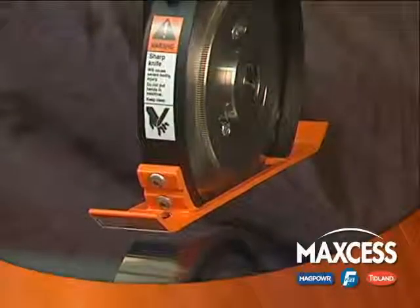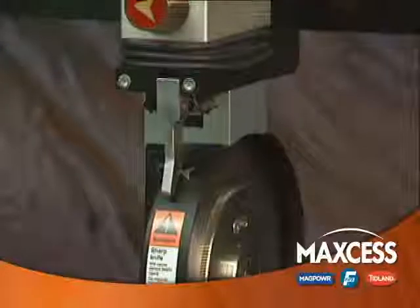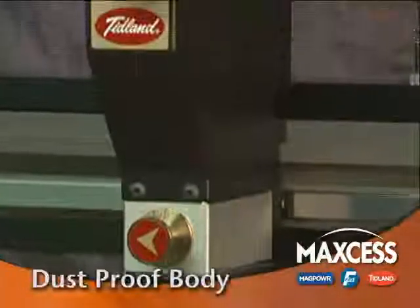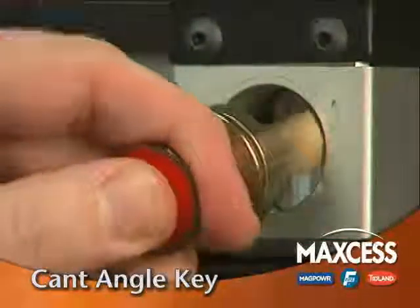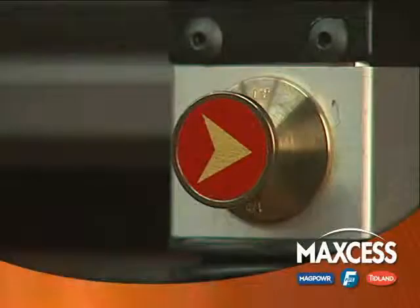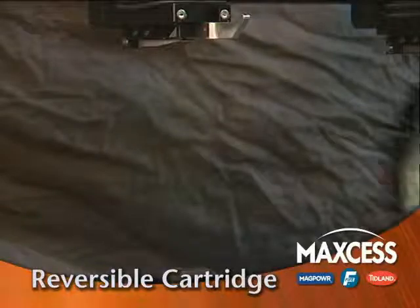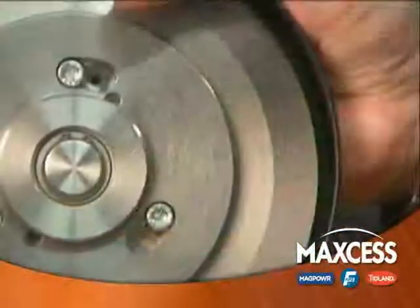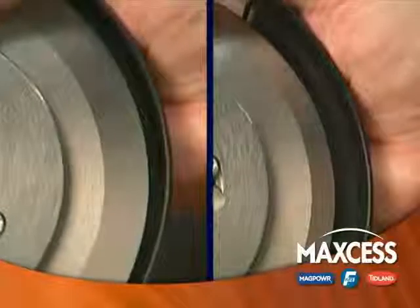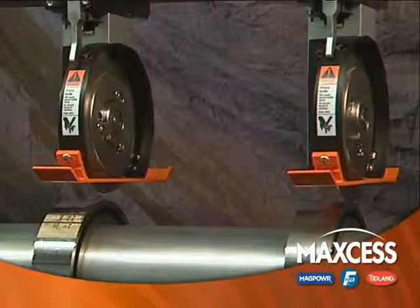The E-Knife Holder has all of the other benefits of our popular Performance Series Knife Holder without the need for compressed air: a dust-proof body for long life, a cant angle key for easy to change and precise cant angle, and a reversible cartridge for quick blade changes. And with the new auto calibration feature, when you do change a blade, the depth will be set accurately, even if the new blade has a different diameter than the old one.